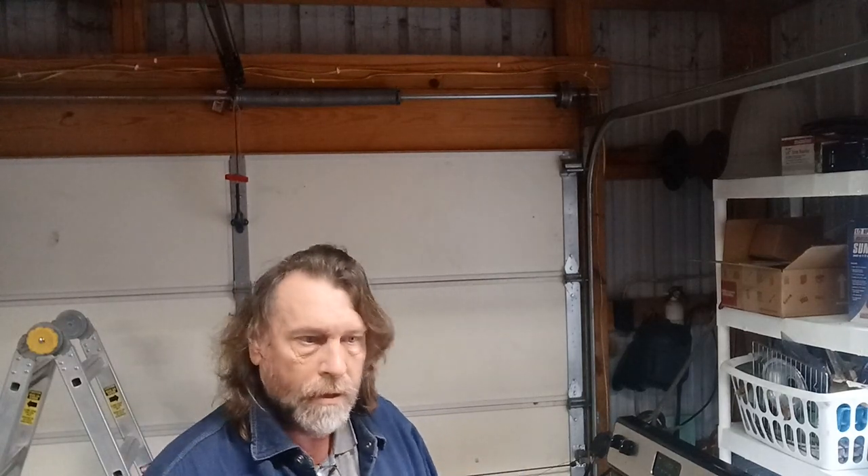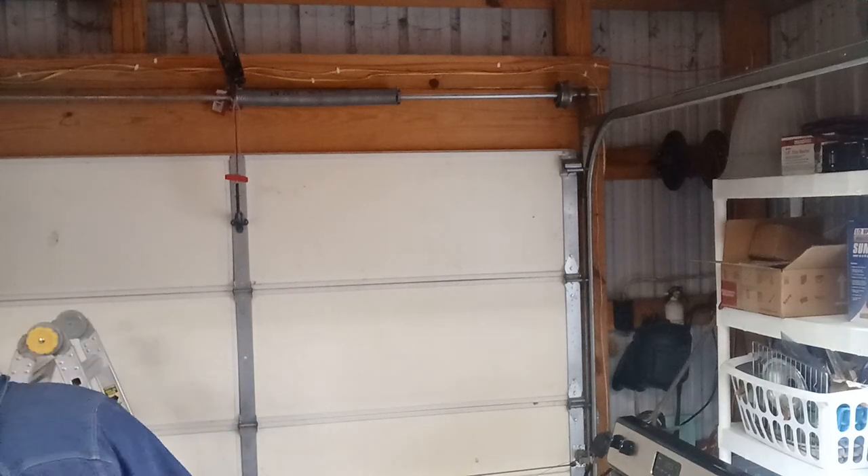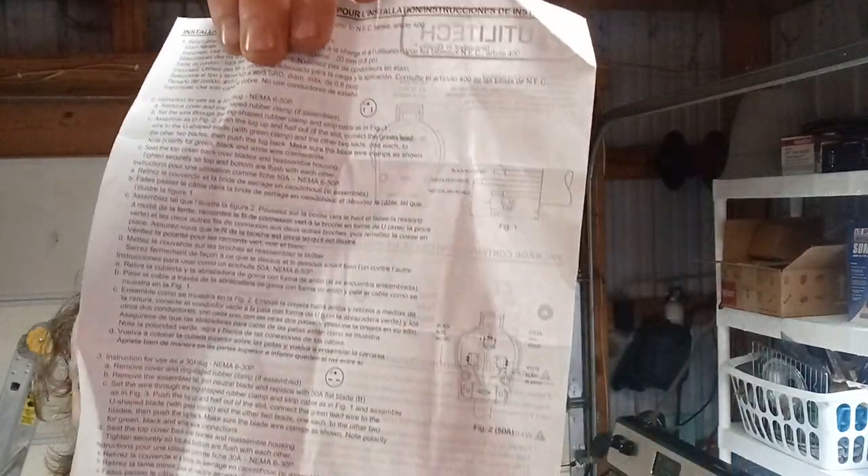My garage has got to be... it's 28 by 36 feet. And I still had cord to spare. It gives you the instructions of what colors to hook up where — right on the paper, right on the package that comes with the plug-in.